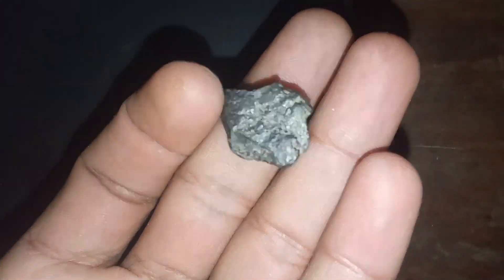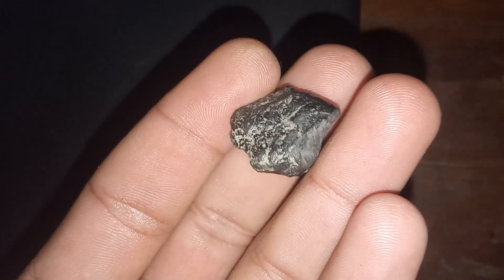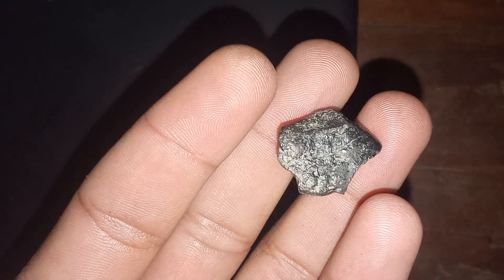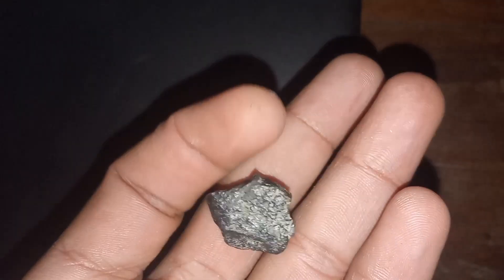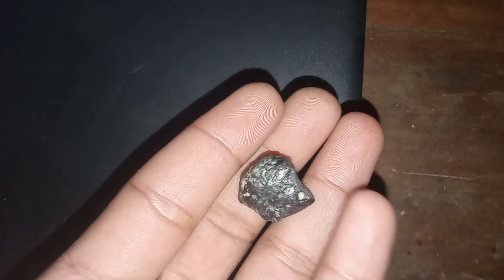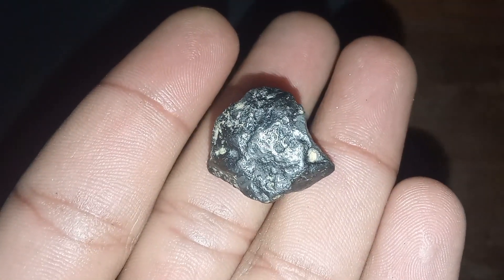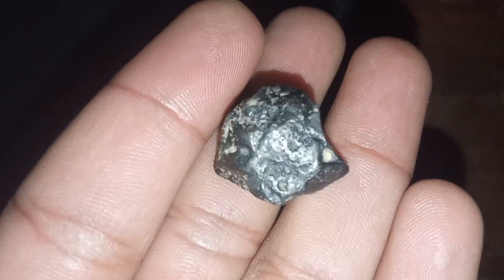Black diamond, one of the rarest gemstones, is structurally similar to white or transparent diamonds except for its higher concentration of graphene. Both white and black diamonds can be produced in laboratories, making it essential to understand their distinguishing characteristics to differentiate between natural and synthetic ones. Additionally, knowing the methods to detect the authenticity of black diamonds is crucial.